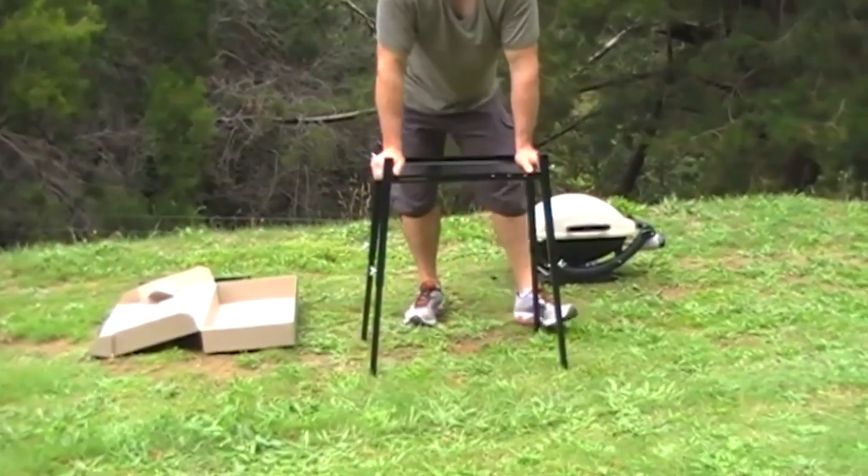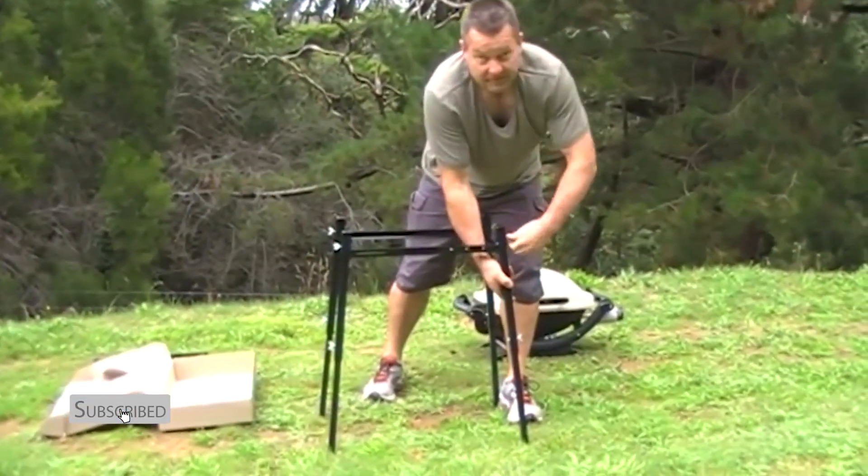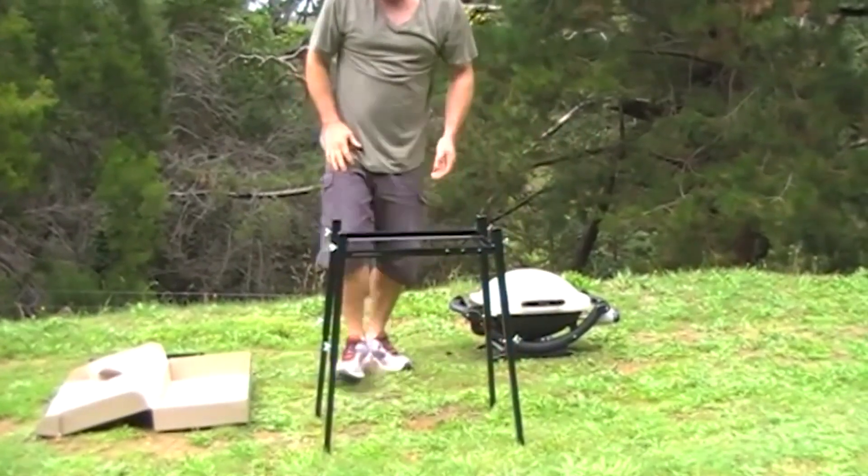Now if there is any wobble in the stand at all, it's simply a matter of loosening off the wobbly leg, drop it down a fraction, and tighten off the bolt. That way you've got a nice solid stand.